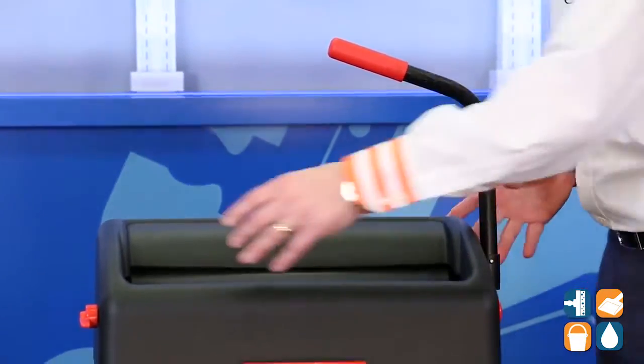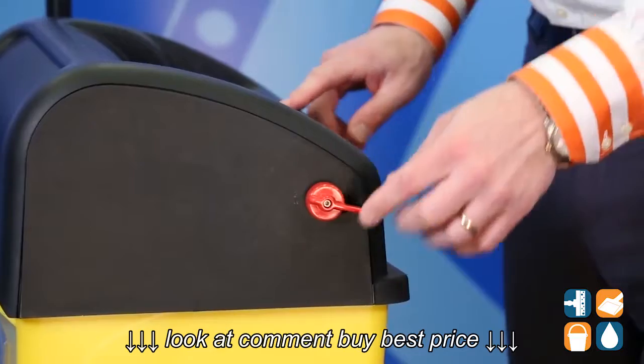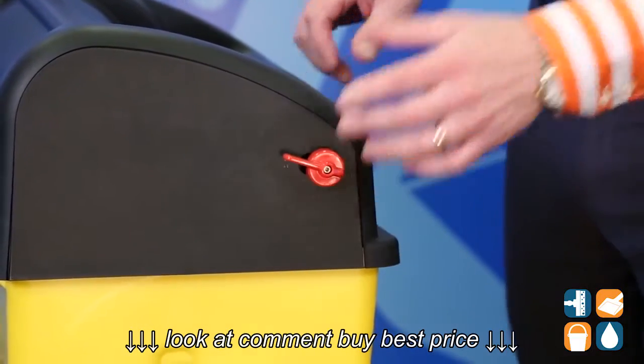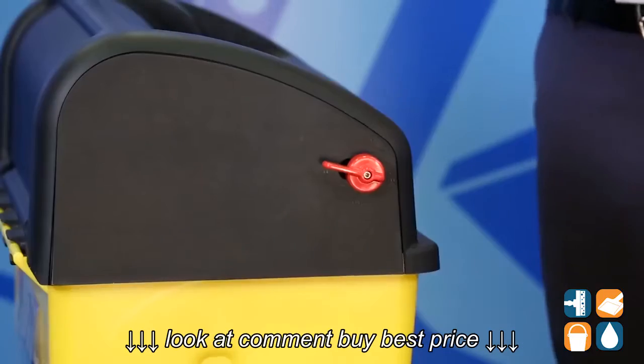Now let's take this around the other side and show you how to adjust. If you want it tighter, you can simply adjust the rollers here on the side for less dampness or more dampness, whatever you prefer. You set the settings right here.